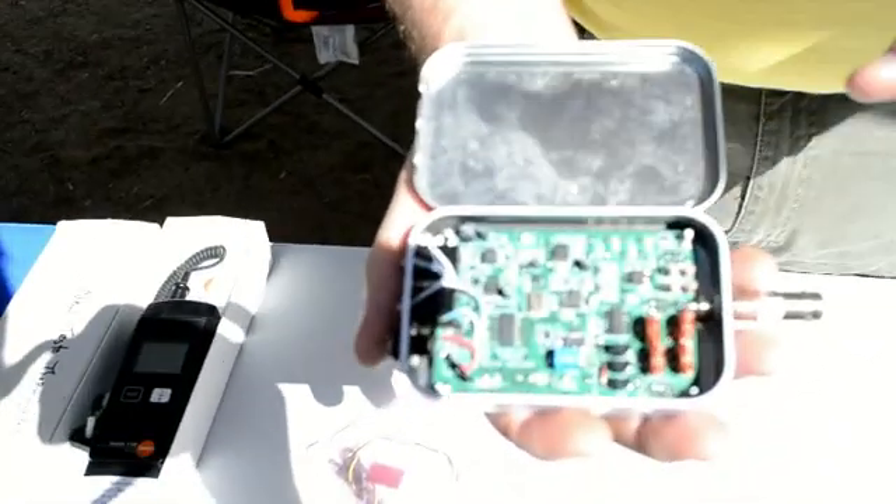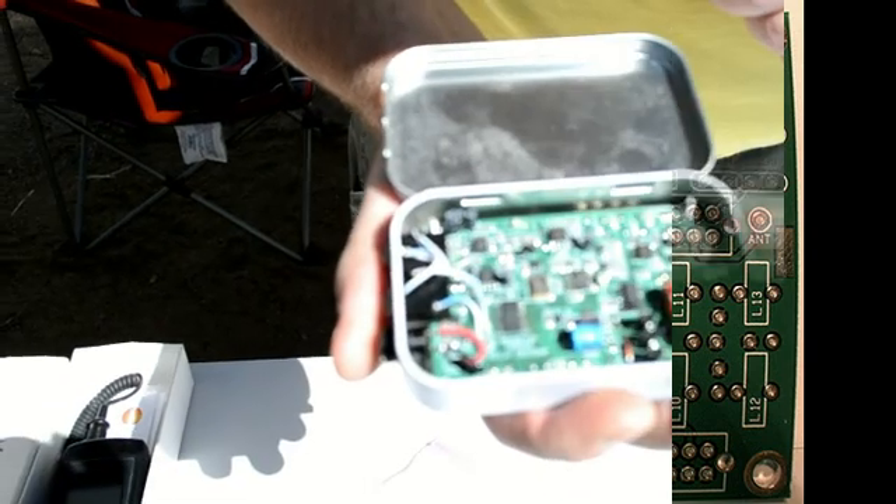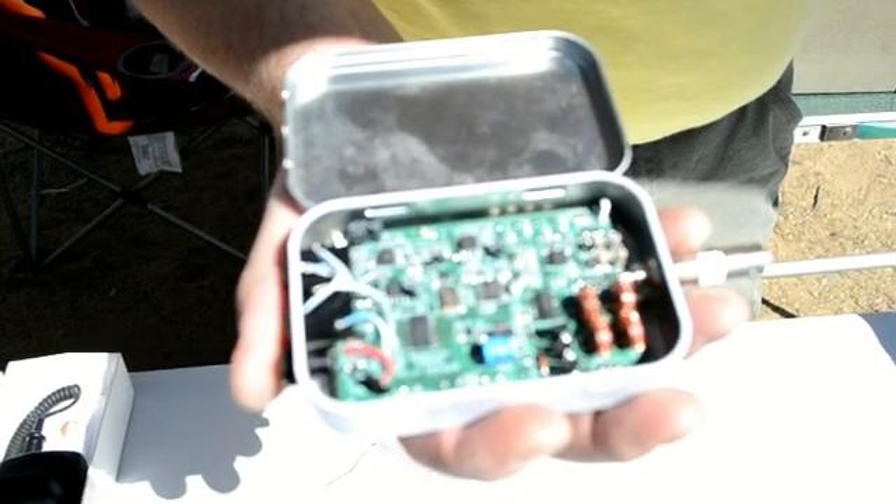I'm Bruce Beffert, N1RX, with the New England QRP Club. What we have here is a solid state dual band transceiver designed by Steve Weber, KD1JV, of Randolph, New Hampshire. He designs and sells these kits to the amateur community, typically in small batches of 100 to 200 or so.